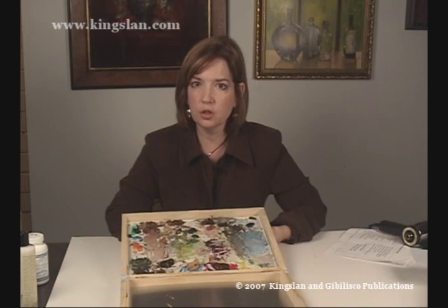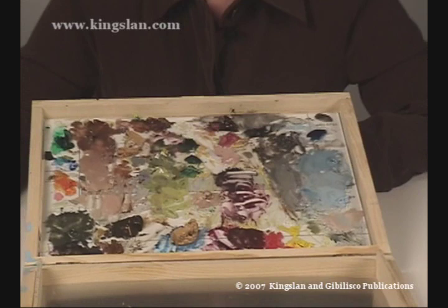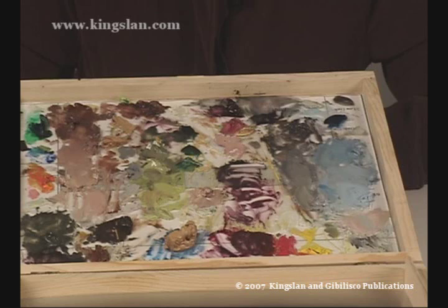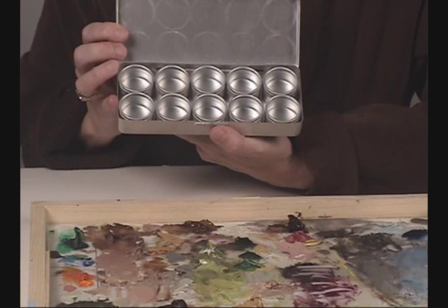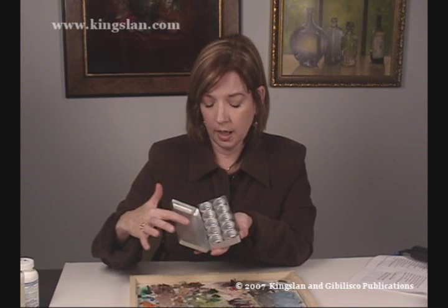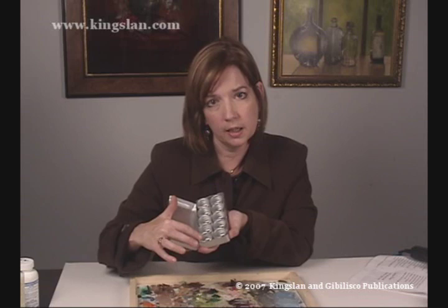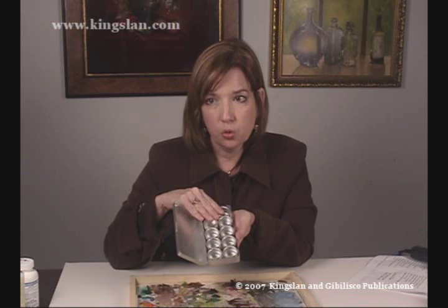Since Genesis paint never dries, you don't want to throw any paint away because you can use it again on a future project. This palette I've been using on and off for about three years — there are many different colors on it, and I just scrape it off and add more colors. It's on a glass palette so it will absolutely never dry. For long-term storage, there are little aluminum tins with glass lids. You can't use regular plastic containers because Genesis will bond with them and actually eat a hole through the plastic. The aluminum with glass lids does not bond with Genesis paint.